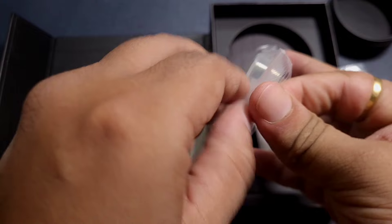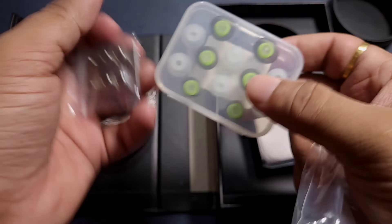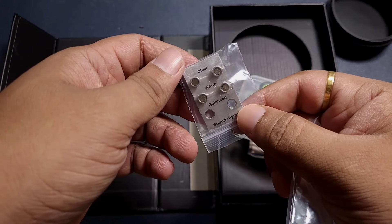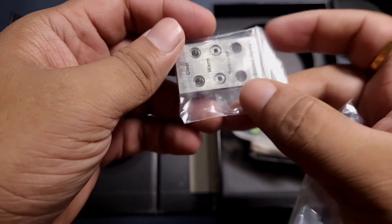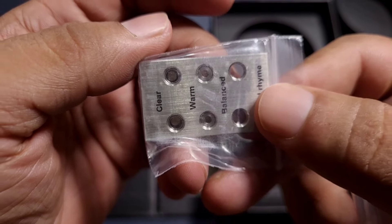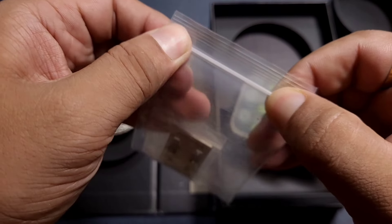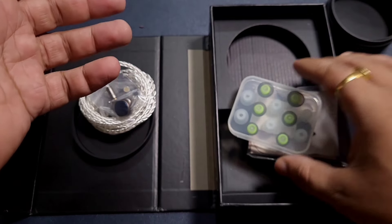This block of metal is the heft I was talking about — it's heavy. We are getting three pairs of tuning nozzles. The balanced one is already on the IEM, and we get clear and warm options. Clear is supposed to enhance the treble while warm is smoother and more favorable for bass. Clear has a wider bore while warm has a narrow bore — I really like this setup because you can see and feel the impact of the tuning nozzle.